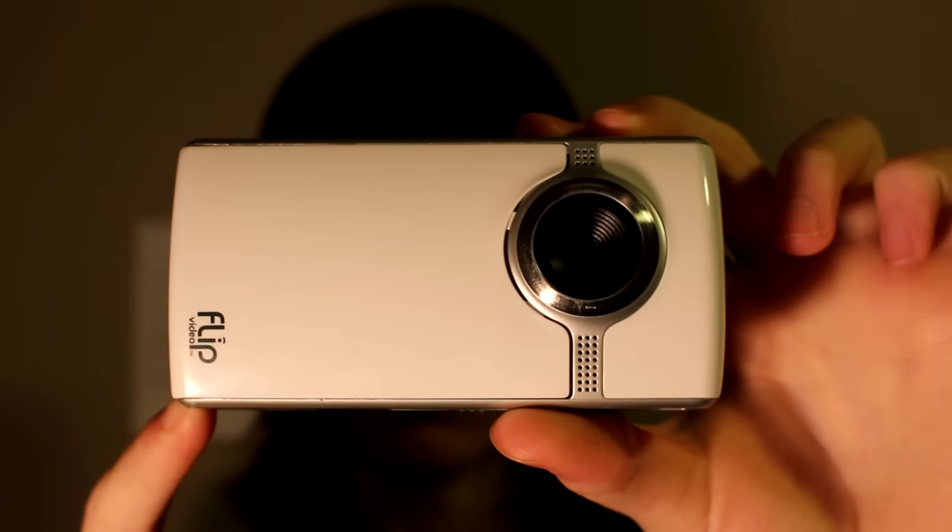This is definitely an upgrade from my previous camera, which you can see right here. This is the Flip Ultra HD, which was actually discontinued — they stopped making these, which kind of sucks because these were really good, but they are pocket cameras. They're not really meant to show close-up shots or anything like that.